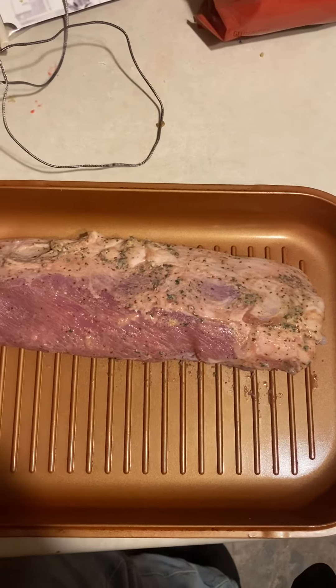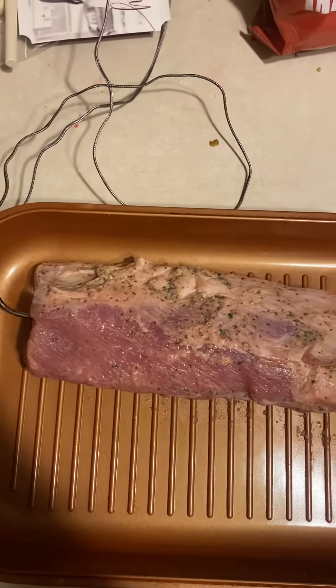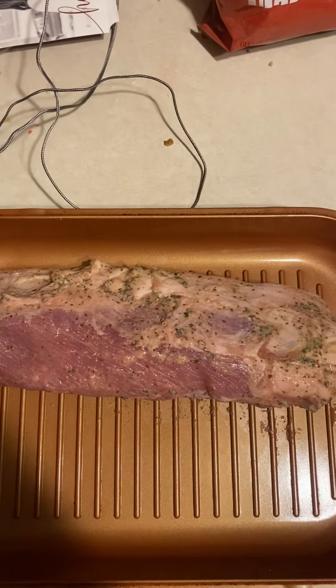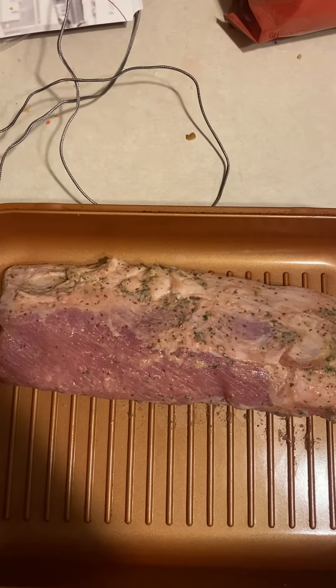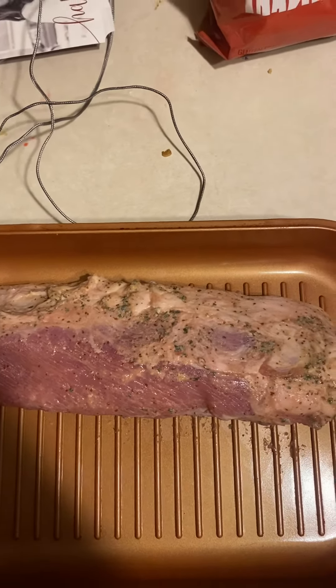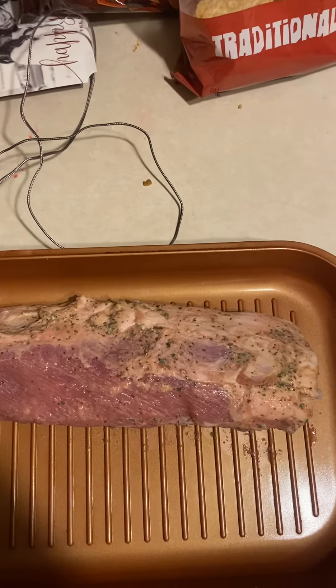We're not going to do that, because we cook to temp. So we're going to put it in the oven at 350 for however long it takes to get to 155°F, then we'll take it out and let it rest on a cutting board for 10 minutes.